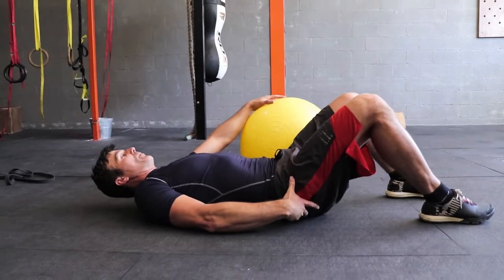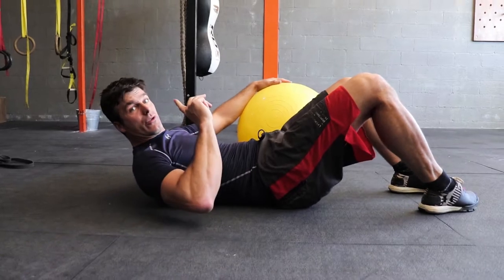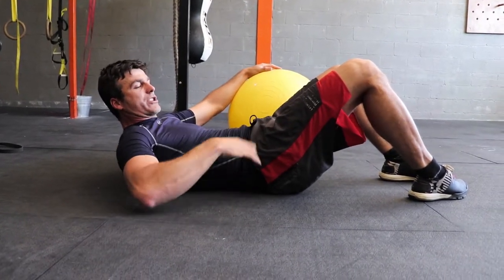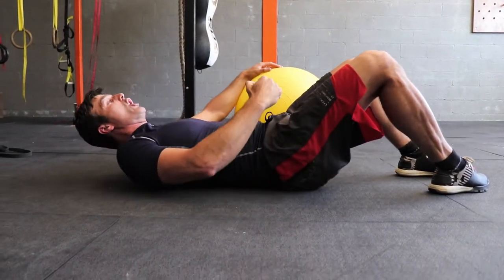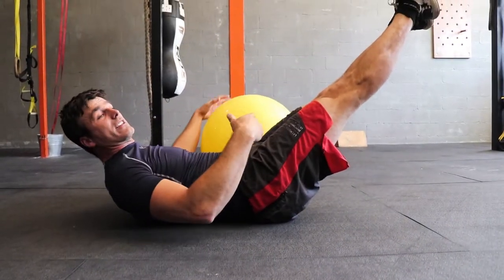This exercise is exactly that — a flexion. You push the belly button in, turn the hip into posterior tilt, and make sure you don't arch during the exercise. Keep the lumbar spine and lower back flat on the floor, shoulder blades in the air, head in the air, feet in the air — that's your flexion position.